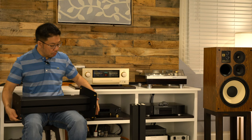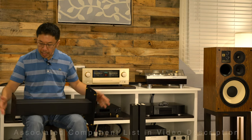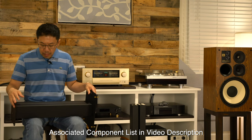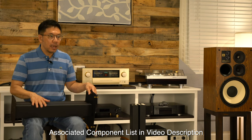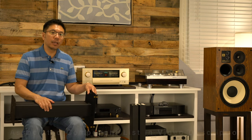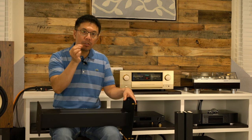So this Bowers & Wilkins STAV-24 speaker stand, I've been using it for more than 10 years now. I've always had an issue with the hollowness and the ringing that I don't like. In the past I tried hobby sand, cat litter, metal balls, or lead balls — I tried filling it with those.